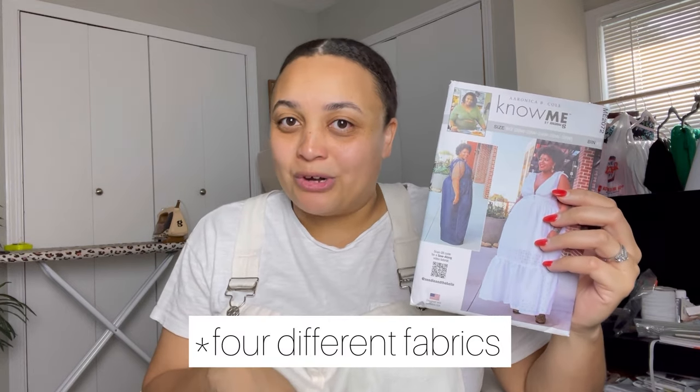I got Nomi pattern 2072 by Aronica B. Cole. I love this because it's got the dress version with the flounce on the bottom, or you could do the wide leg pants version. I love the deep V — though because I have a larger bust, I do want to add a modesty piece. I love the little tie in the back, some ruching on the shoulders, and that flounce on the bottom. If I don't get to it this month, this can carry me all the way through summer.